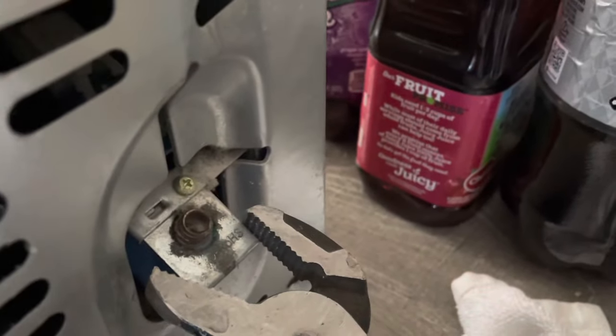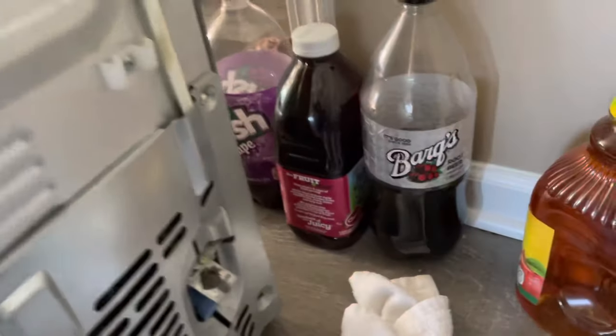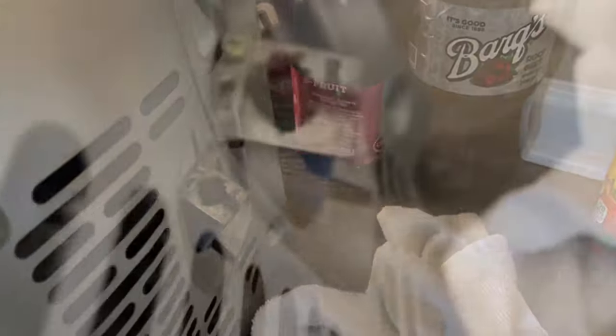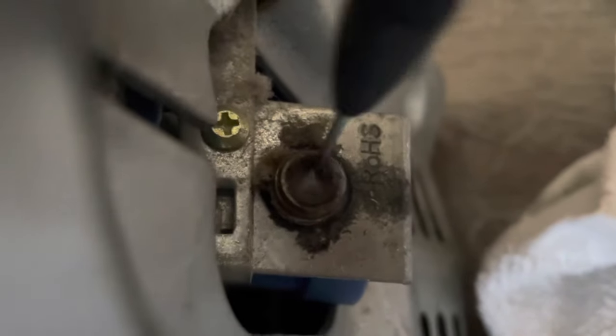I'll show you guys real quick — little pliers right here, lock on that, and then I locked on the nut and unscrewed counterclockwise. When I looked inside of here it was completely clogged — all you saw was a little tiny hole in the middle. It was sediment buildup and I scraped it all around — it was calcium buildup.